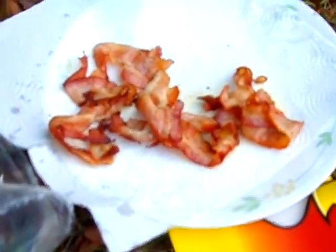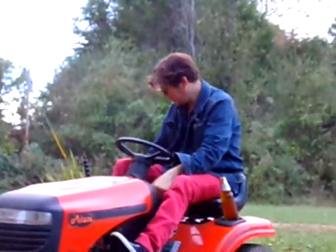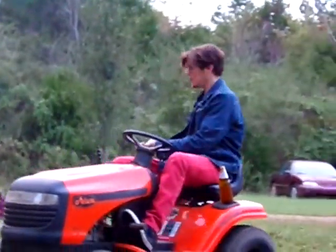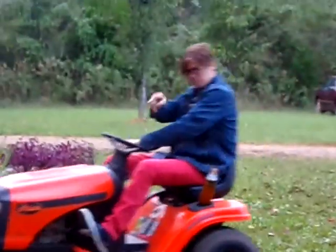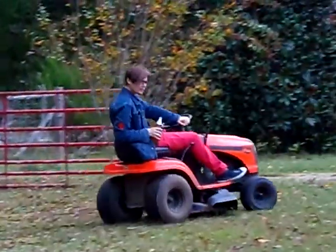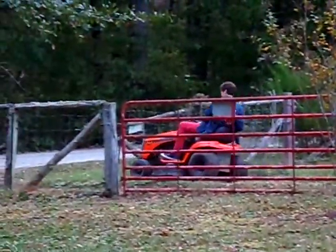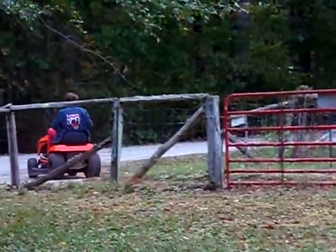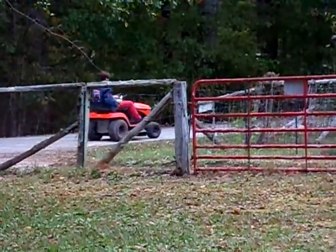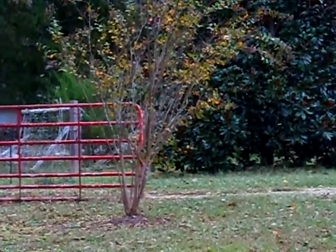Check it out. If you ever want good bacon, good backyard food, tune in whenever, everybody. This was fun. You know, we woke up this morning, he was talking about bacon. We just didn't want to make a huge mess, so we thought let's do it outside. Just do it outside.